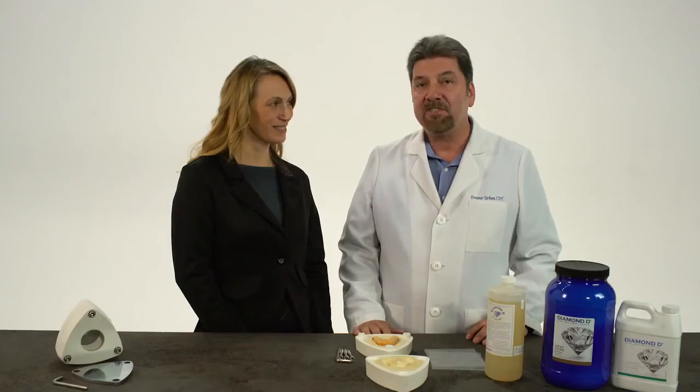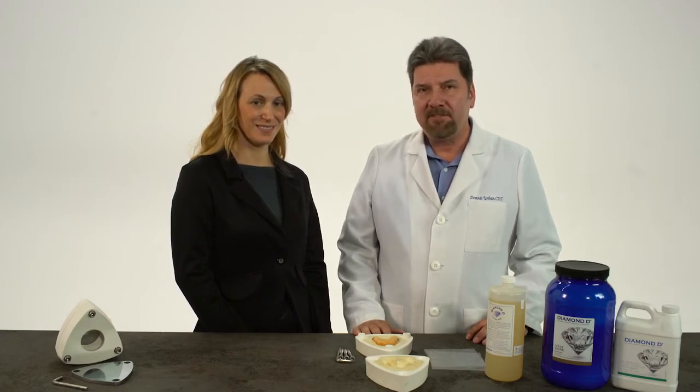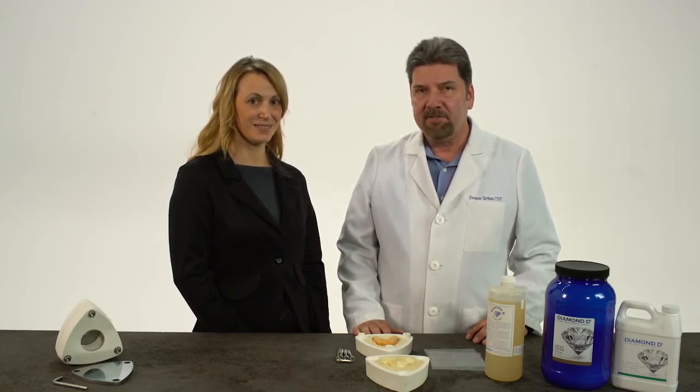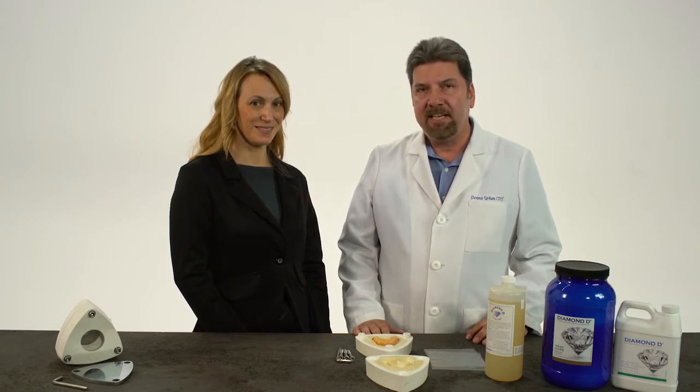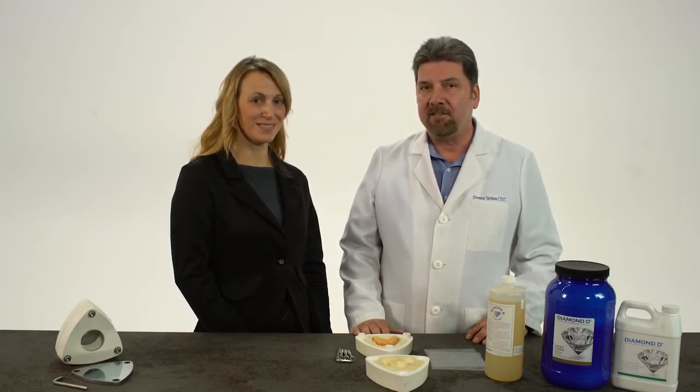Diamond D Denture Acrylic is one of the leaders in acrylic and dental technology around the world. Because of its natural look and high-impact strength, you can rest assured that with Diamond D Acrylic, you can achieve the same quality results time after time. For any type of denture case, whether it be a partial, a full denture, or an implant-retained denture, the unsurpassed aesthetics, fit, and strength, and bond to denture teeth is something that technicians around the world have accepted as a quality standard on removables.